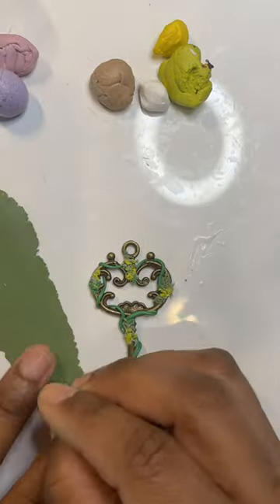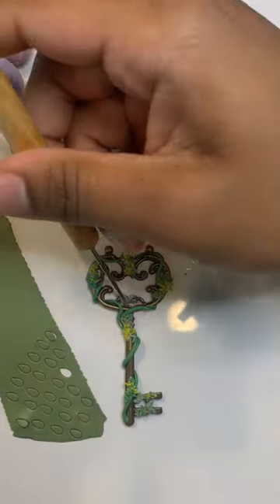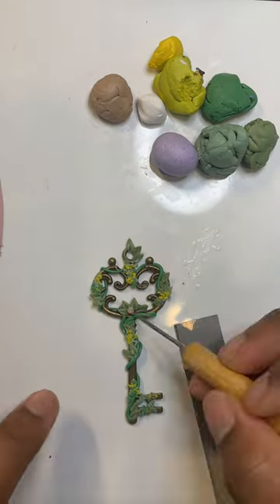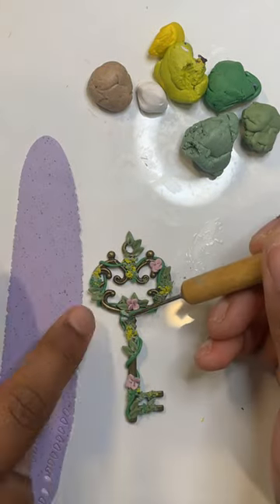I decided to add some vines, some moss, some leaves, and little flowers that were pink and purple — kind of reminds me of a wrap-and-sell color theme. I added those, baked them, and I really like the outcome.